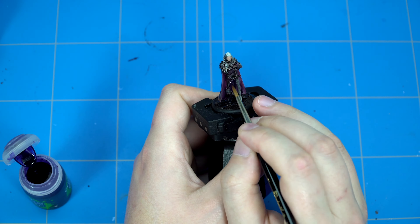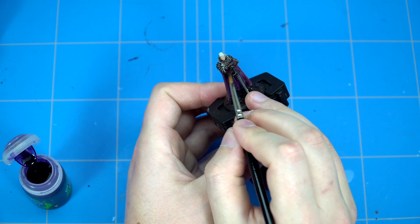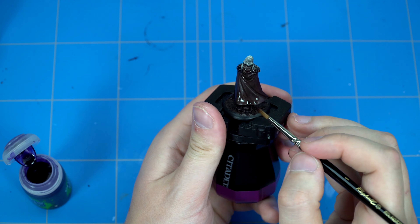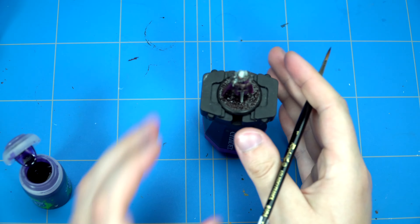It wasn't covered enough with just one layer - that's why we had to use two, but that's a good sign. Finishing up the shading of the purple and pink parts. I like to use more of a purple shade for Screamer Pink because if we use a red or pink shade then it would turn out to be way too cartoony.